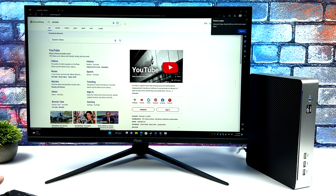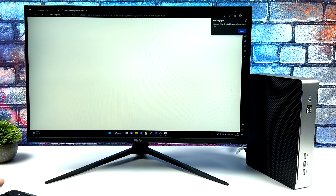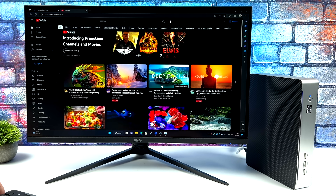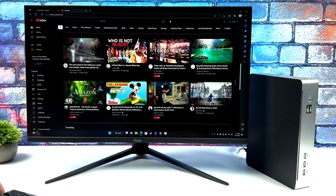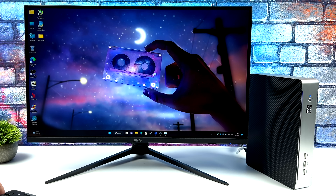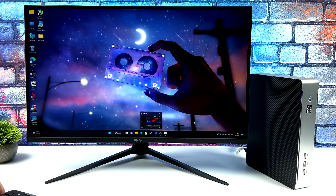Overall, this thing's performing really well as an everyday PC. If you want to do web browsing, email, video editing, or photo editing, we've got more than enough power from the CPU and GPU to do basically anything you want. But this is really meant to be a tiny gaming machine.